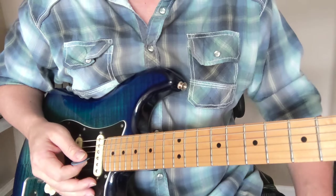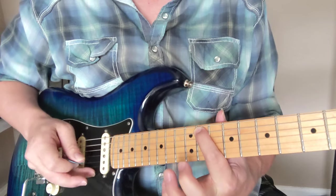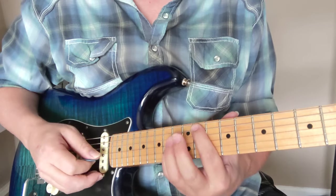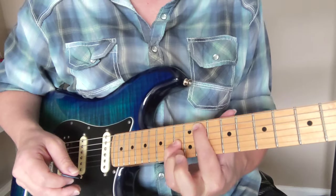Here goes the lesson on Fire by Jimi Hendrix. The first thing we're going to do is octaves. This is the 11th fret of the A string with the 13th fret of the G string. When you do octaves, you need to mute the string in between. You've got to make sure you're muting all the strings, but you're trying to get the 5th string and the 3rd string to be the only ones you hear.